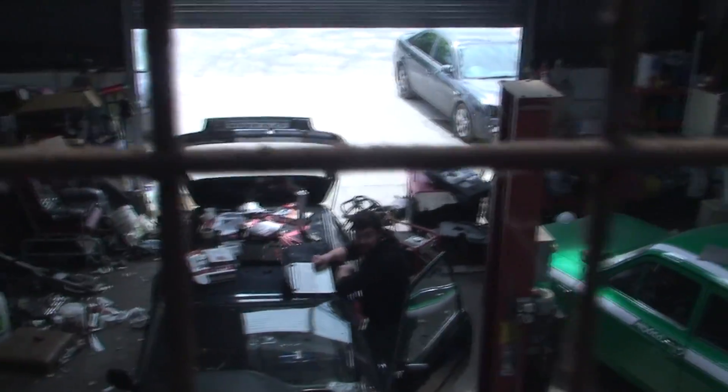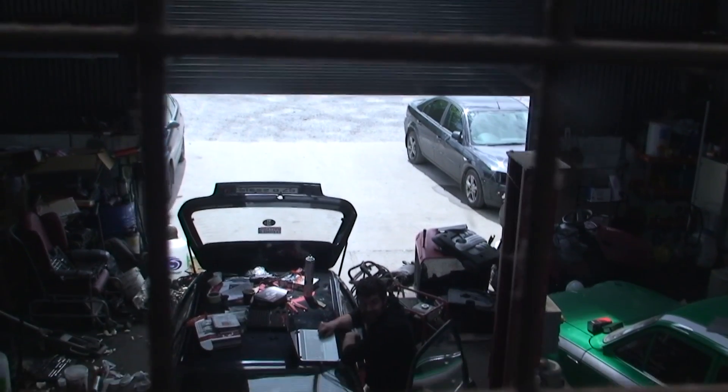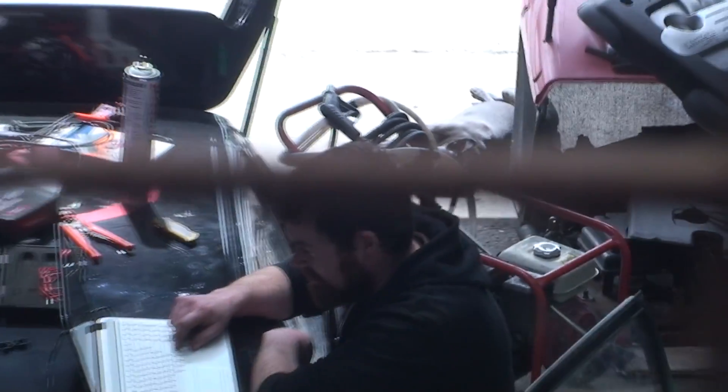Alright Brian, just to let you know, I'm just doing the connections - I'm going to do it my way. Yeah yeah yeah. I'll just zoom in on you.